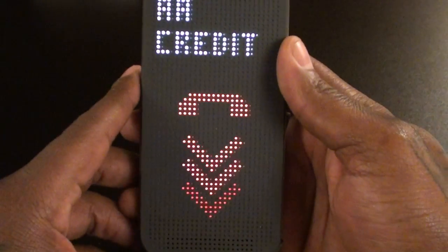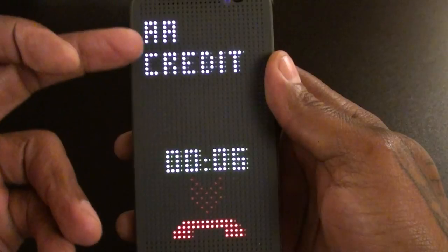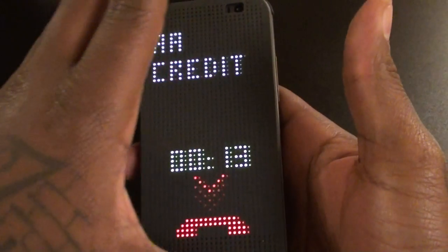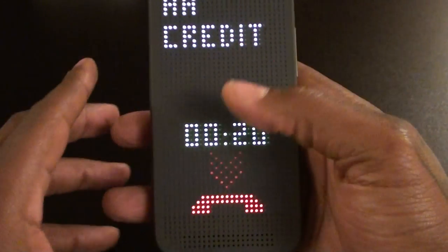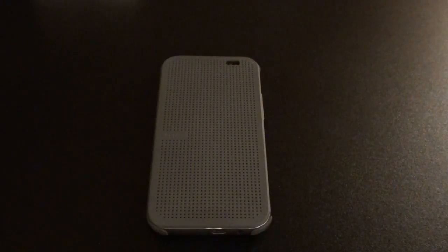Let me show you one quick feature. This is what it looks like when you're making or receiving a call. If I was receiving a call, it would show the person's name with the option to answer or not answer. You don't have to open the case in order to take the call. You just have to open it to dial a number, unless you use the voice command. And once you're on a call, you can hang up just by swiping down. But like I said, with the S View case you can see the missed caller's name and number and call them back with one button. With this one, you just get the notification.